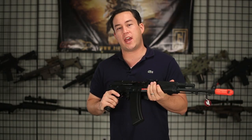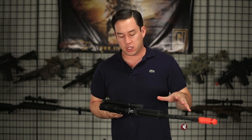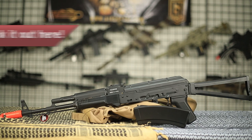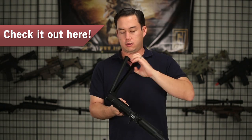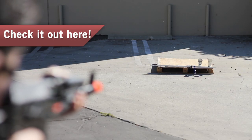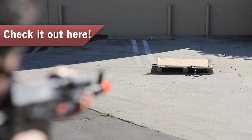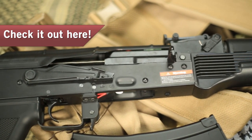Moving on, we have a JG Full Metal AK. There are a lot of different variations of the JG Full Metal AK; they're all going to be very similar to this one. This happens to be an AK-74 with a side-folding stock. It has a full metal body, polymer hand guards, and a polymer pistol grip. It's a pretty solid gun at $159, and it'll be cheaper if you use coupon codes — JG guns pretty much universally accept coupon codes on our website. This thing comes with a 500-round high-capacity magazine.